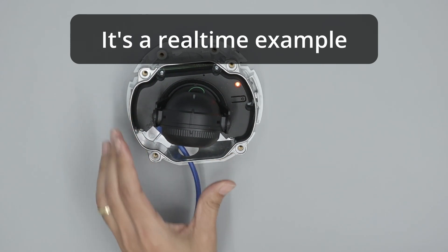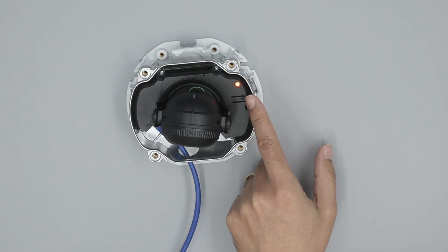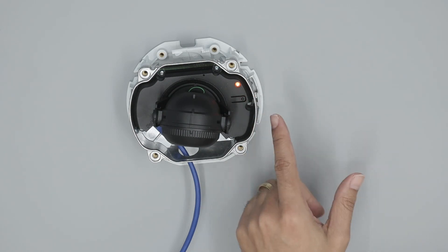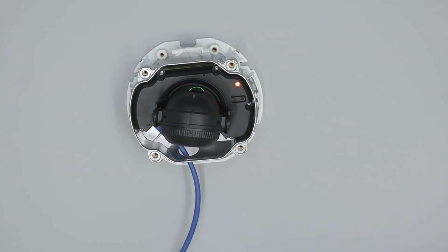The LED comes up and I just need to wait — it needs to change to green. After green it will go off; green just shows the state and then goes off. I can hear the motors inside the camera; it is testing the lens because there is a motor to move the lens.